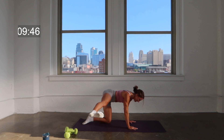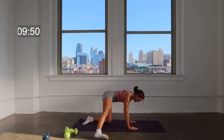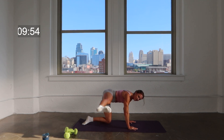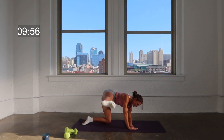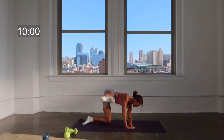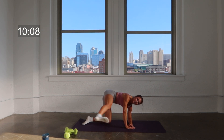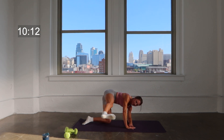Flex that foot — you lower, tap, lift, tap, lift, keep it going. You are almost done. Maybe this is the time you need to take that modification, coming down to that forearm. Hold the lift right here, just press it forward — press, press. One more change after this, finish strong. Get that leg as straight and as far forward as you can get it, keep it lifted high.